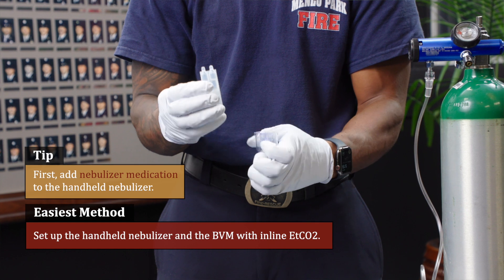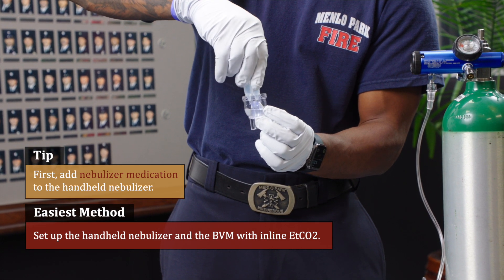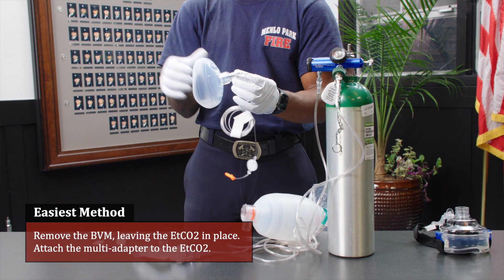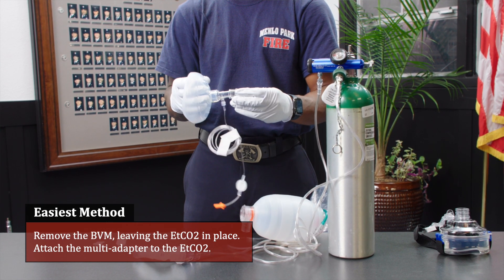The easiest method is to set up the handheld nebulizer and the BVM with inline end tidal CO2. Next, remove the BVM leaving the end tidal CO2 in place. Attach the multi adapter to the end tidal CO2.